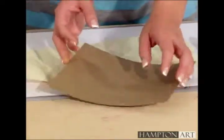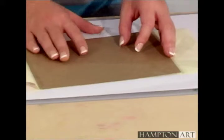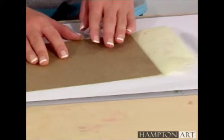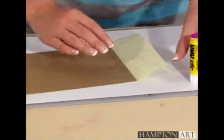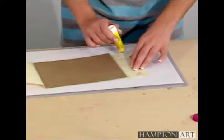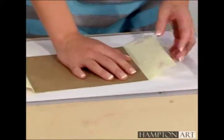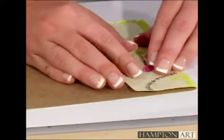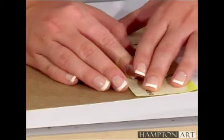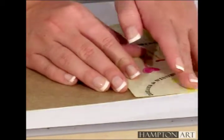After your inks are dry, place the chipboard inside the cover. Trim the paper if it hangs over the top or bottom. Lightly glue the end flaps around to the inside covers, then smooth down all folds with a bone folder.